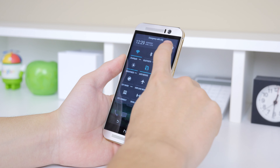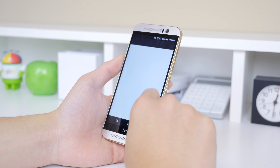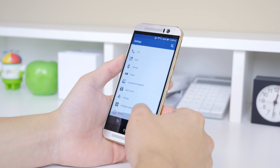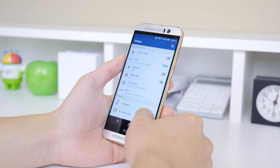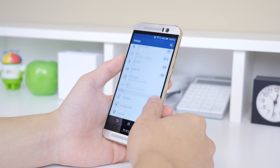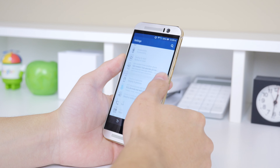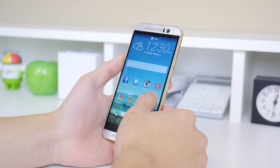The notification tab and quick toggle settings have stayed the same, and the settings menu is all very familiar. From Sense 6 to Sense 7 you don't have many changes, which was totally fine. Aside from some small visual tweaks, the location-based app drawer, the ability to add different themes, and the ability to customize colors to your liking.